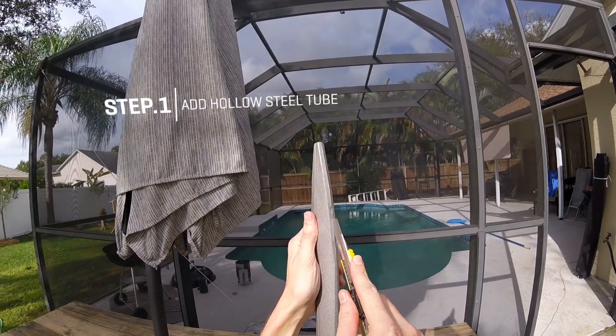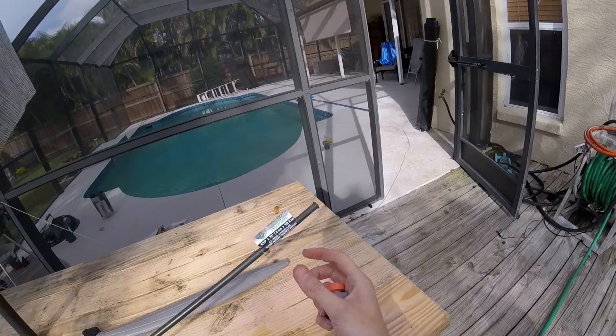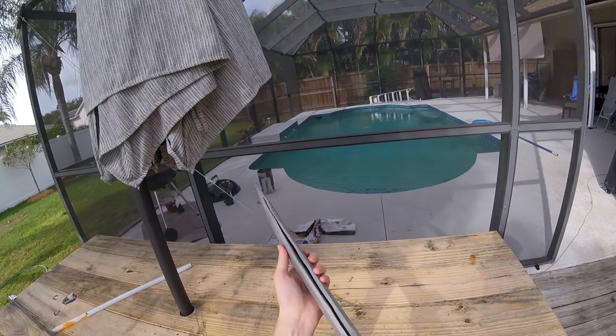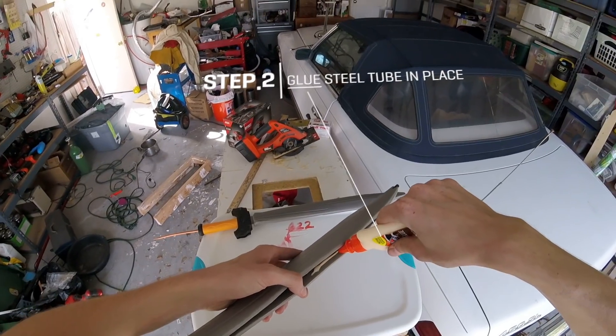What we're going to do is take this plastic bar out and replace it with a metal one. This is just a brake line for your car. Now we have a steel pipe that we can fill with propane inside our sword.